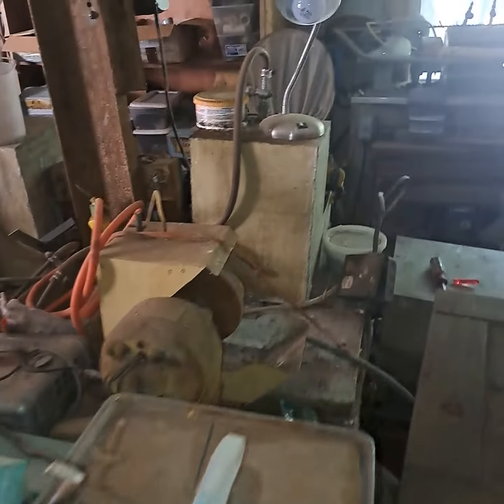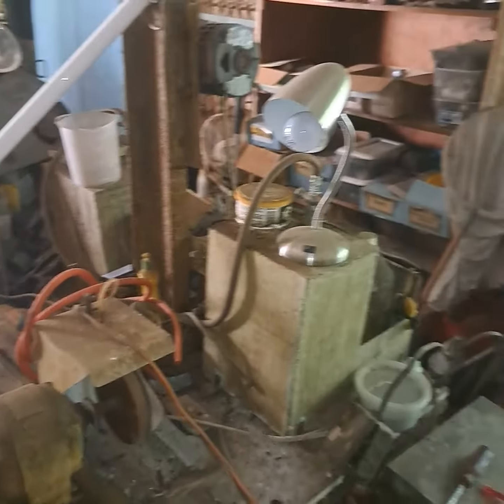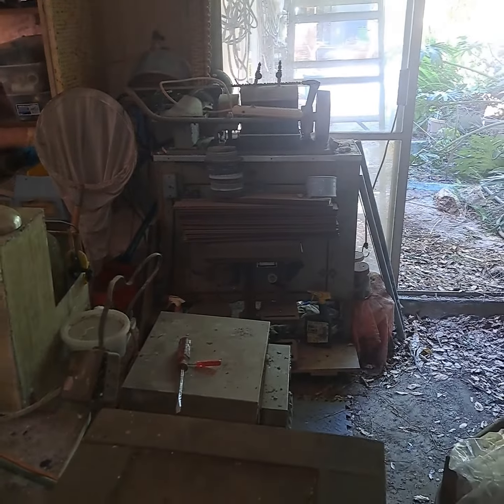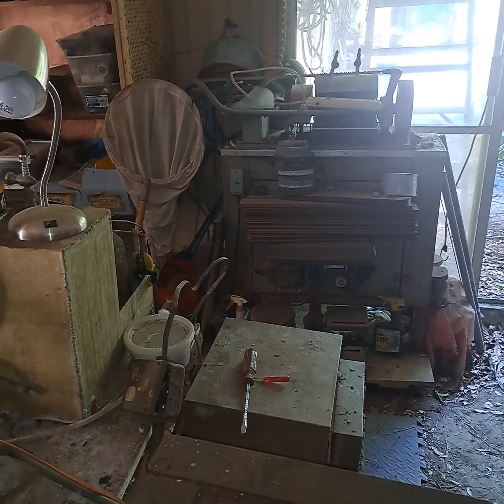Keep going around, and then we come back to that one from the beginning. Pretty neat. Well, this is just one shed — you should see inside the house. Thanks for watching, talk to you soon. We'll see you next time. Cheers.